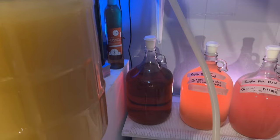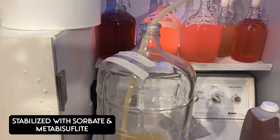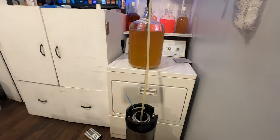We then stabilized it with potassium sorbate and metabisulfite. This allowed us to back sweeten with more honey. We ended up using clover honey to back sweeten this — about two pounds of clover honey for this five-gallon brew.